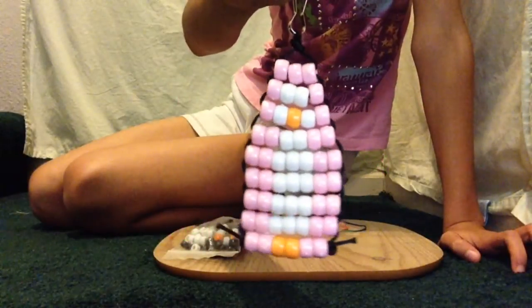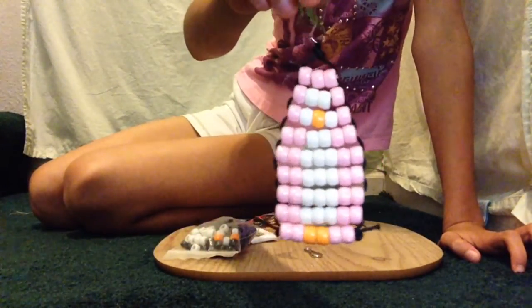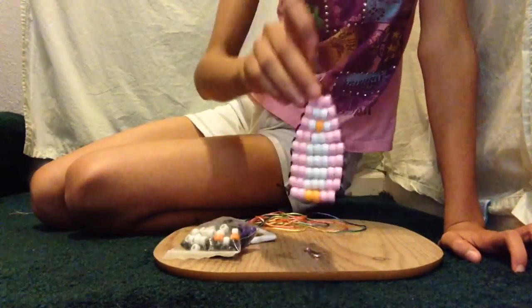For my DIY video, I chose to make an animal keychain. The animal keychain that we're going to be making is a penguin.